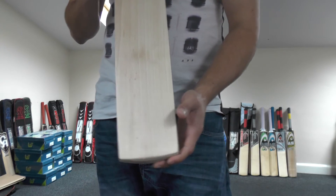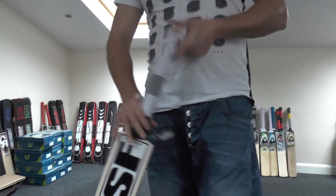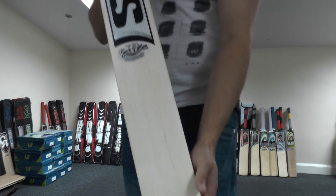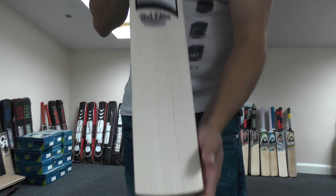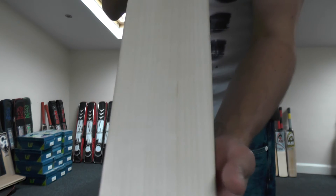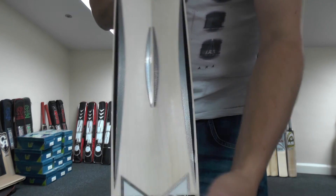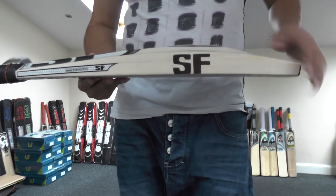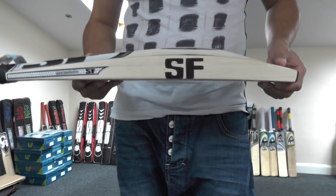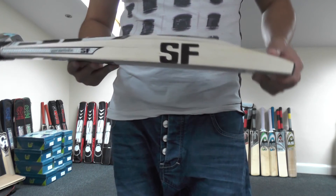If you like the videos, please subscribe to our YouTube channel. If you do, you'll be in with the chance of winning this SF Black Edition cricket bat. SF are going to make only 25 of these per year — they'll select the 25 best clefts available and make these beautiful SF Black Edition cricket bats. They're very exclusive and expensive — you're looking at around £330 to purchase one, and that's if you're able to locate one because very few will make it into the UK market.